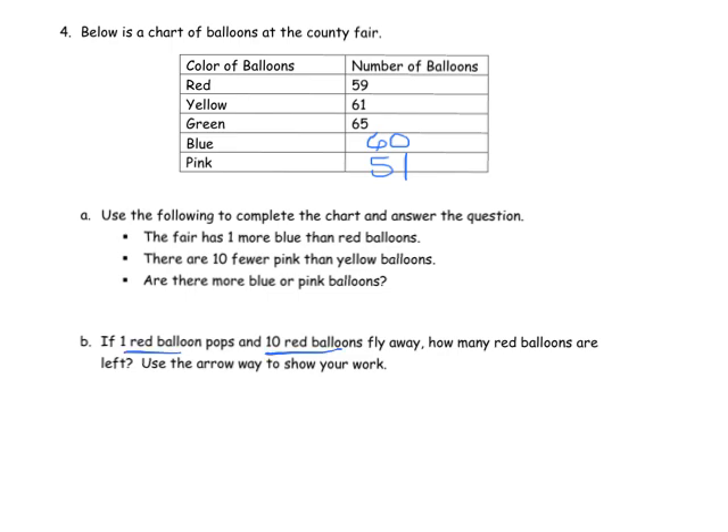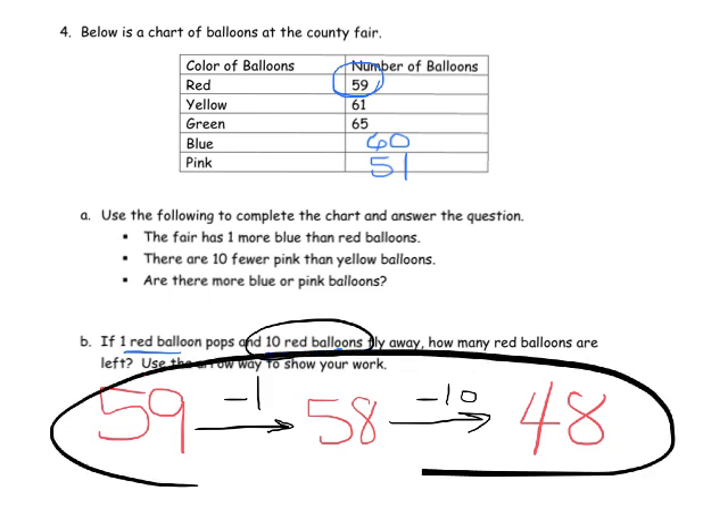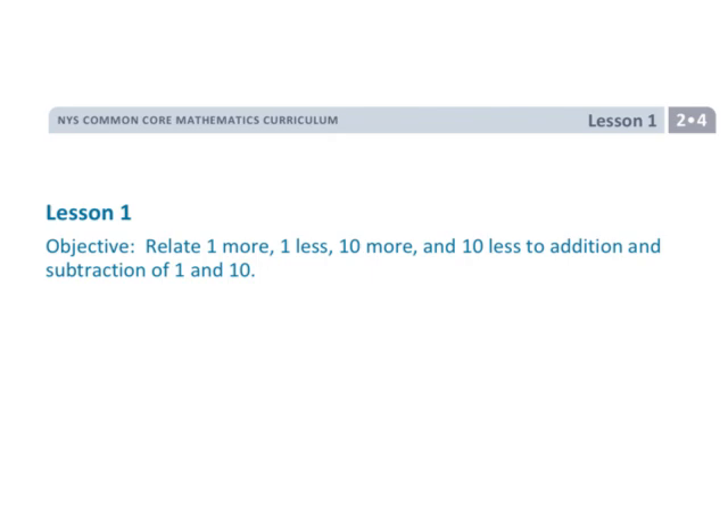It says one red pops, then 10 reds fly away. We start with 59. One red balloon pops, so we do an arrow: minus 1, giving us 58. Then 10 red balloons fly away, so another arrow: minus 10, giving us 48 as our answer. That's what the traditional arrow method looks like. If students or parents are concerned about this method, don't worry — ultimately the arrow method goes away because students will develop strong mental math and number sense. The arrow method is just a scaffold. And that is Grade 2, Module 4, Lesson 1.